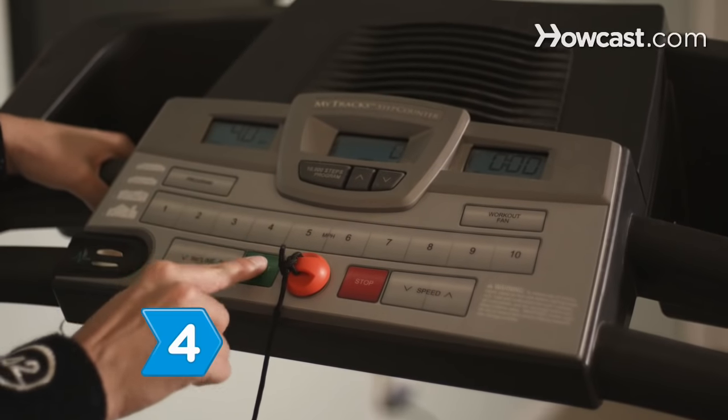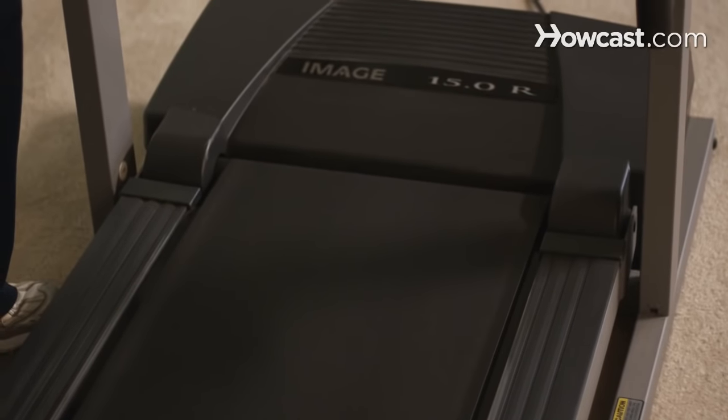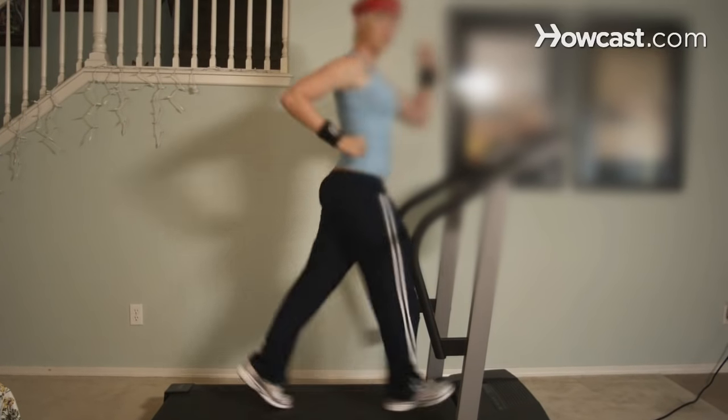Step 4. Turn on the machine and let the belt run at a medium speed for 2 to 3 minutes. Now hop on and get your workout on.